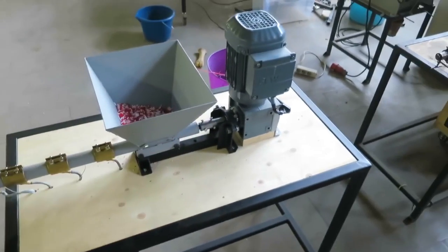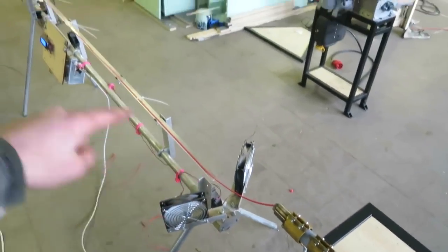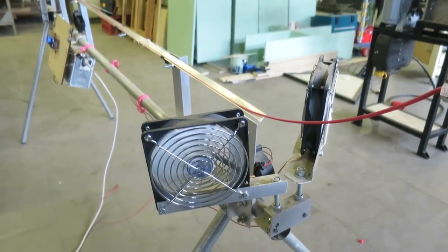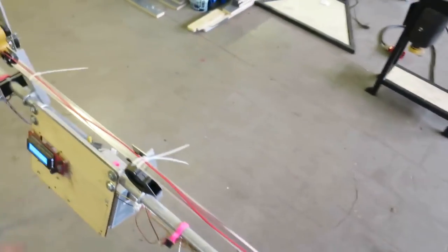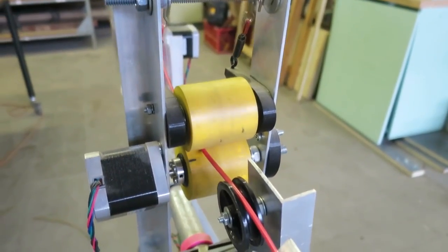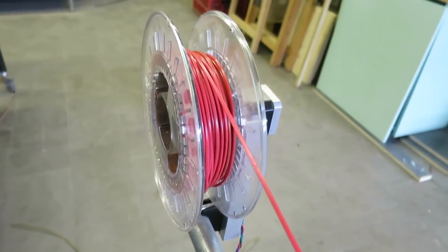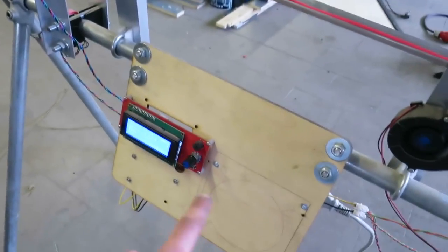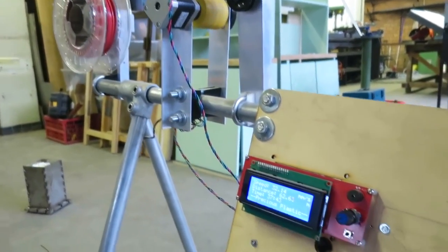The extrusion is extruding the plastic pretty nicely. Then it goes onto this thing, which first cools down the plastic with some old computer fans. This is all used for cooling to make sure it's cooled down before we wind it up. Here is the winding taking place on the spool, which you can use on your printer. We can set the speed of the winding over here, and this defines how thick you want your extruded filament to be.